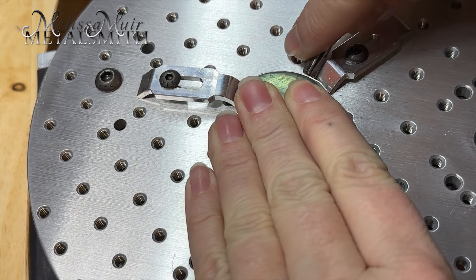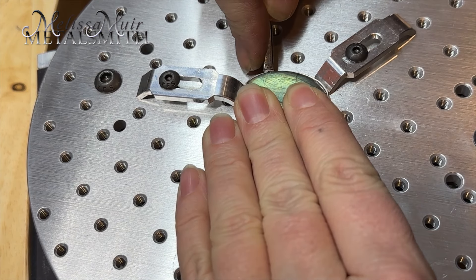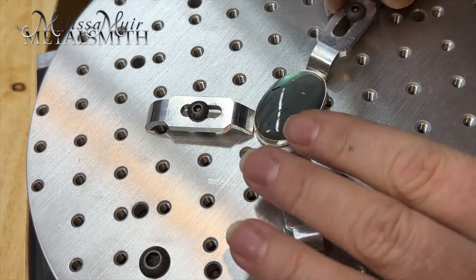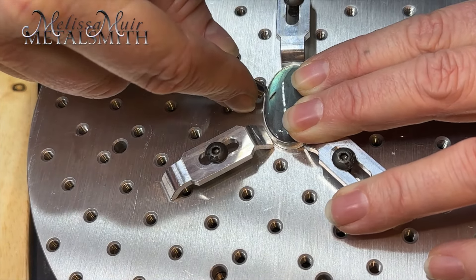The 7-inch Lazy Susan grid fixture works similarly to the 4-inch grid fixture in that you can use the grid fixture clamps to hold your pieces as necessary, but it also has the added benefit of the larger size for holding all shapes and sizes of work. There is no center hole for piercing on this one.